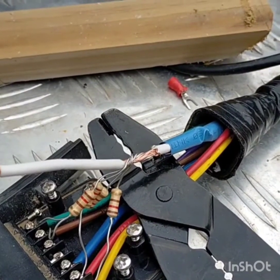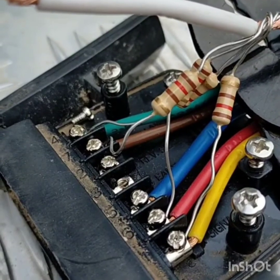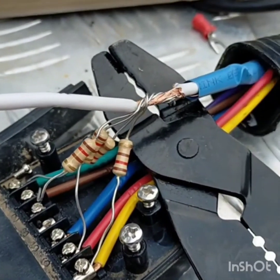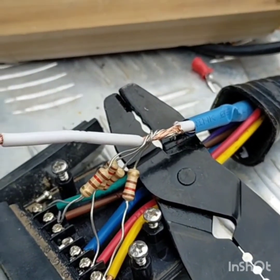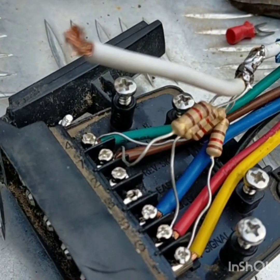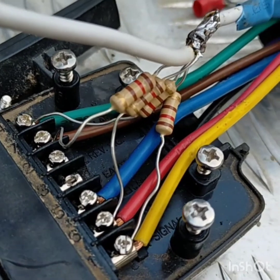Now these are the resistors that you need. The bands on them are brown, red, brown, gold — they're 120 ohm with a 5% tolerance. You need to put one of these resistors into the brake light, the tail light, the left indicator and the right indicator wires on the trailer. Not on your vehicle, on the trailer only.